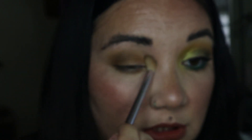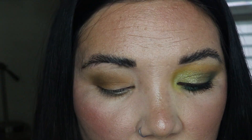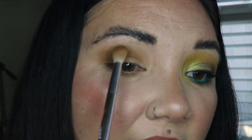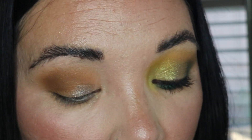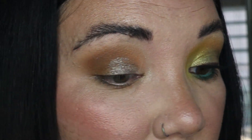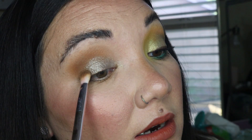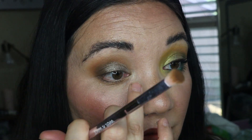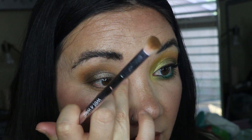Going into that orangey color to give it life, and back into that taupe because it's the only cool-toned shade in this palette. Now we're taking the dark brown — just creating a very smoky cool-toned eye look. Since there's no lighter color we might as well add that bright green for fun, make it different. Then I'm gonna cry and be like 'what was I thinking.'